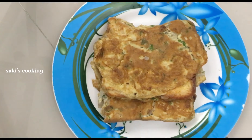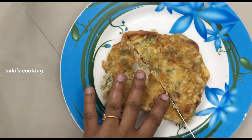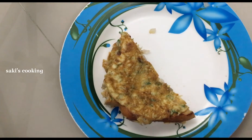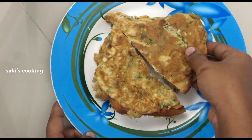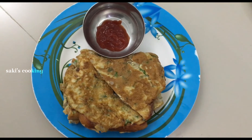If you like this video, please like and share this video.